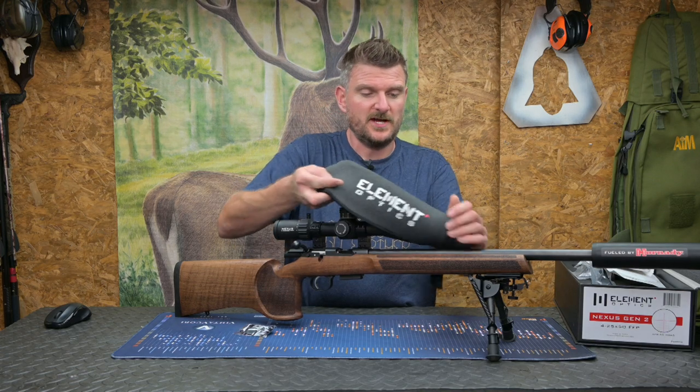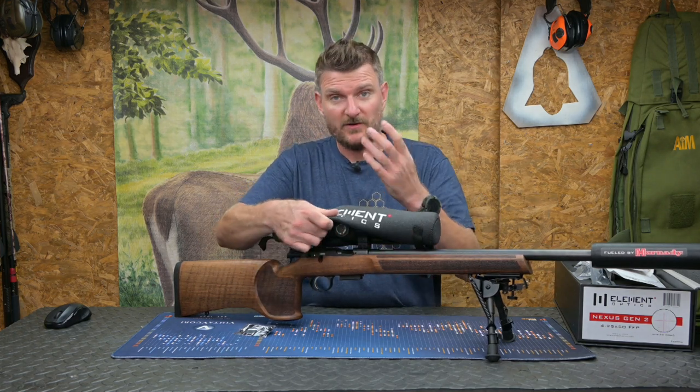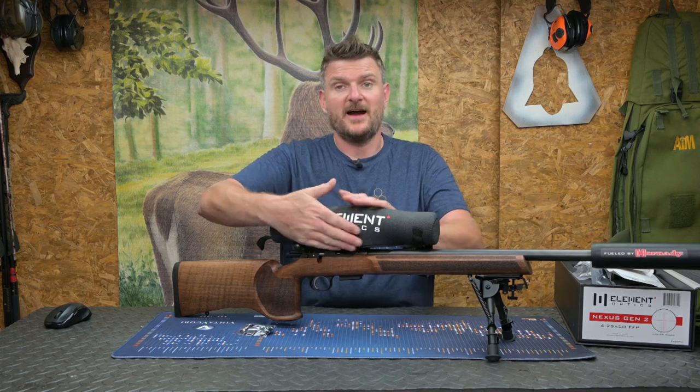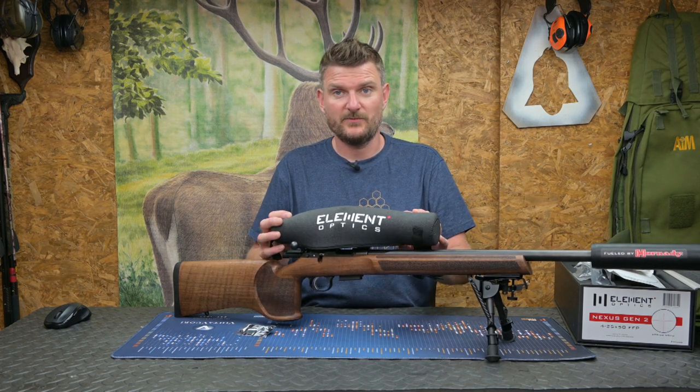The Nexus also comes with a stretch-over neoprene cover, which is really handy because when you put your rifle in a cabinet these big turrets on the sides of scopes can damage the stocks on other rifles. Having that to protect the turrets and protect the other rifles from those turrets is particularly useful - it's not just about the glass being protected.